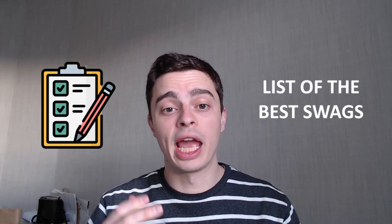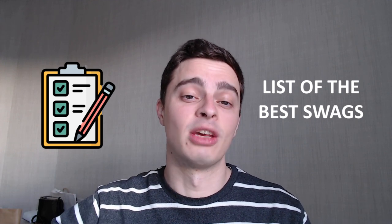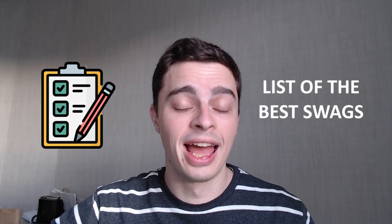First, I'll give you a quick rundown of each of the swags in my list, then I'll compare them directly against each other to see which one comes out on top. As always, the links for all of these swags are in the video description below, as well as a link to the full comparison on my website, which includes the latest prices from all of the retailers.